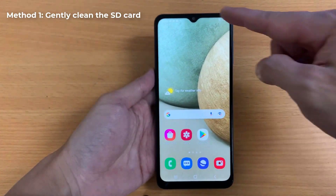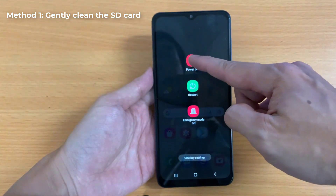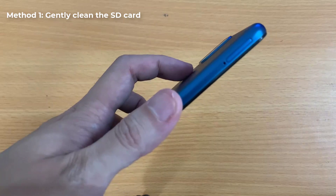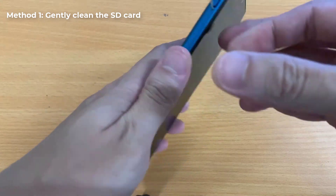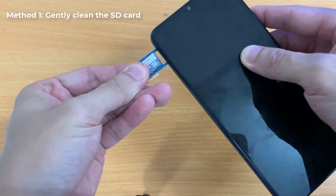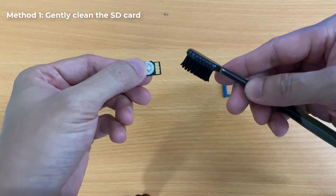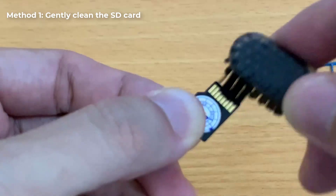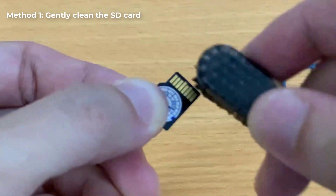Method 1: Gently clean the SD card. If you have been using an SD card on your device for a while and it suddenly stops working, this trick might just work for you. Since every nook and cranny on your Android device, like the charging port and headphone jack, accumulate dust and grit, it wouldn't be unusual if your SD card is covered in filth too. Maybe the reason your SD card isn't being detected is that it's covered with dirt. All it may need is a good and gentle scrubbing.